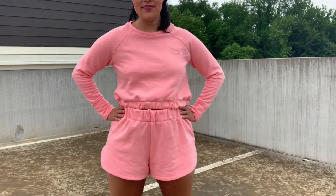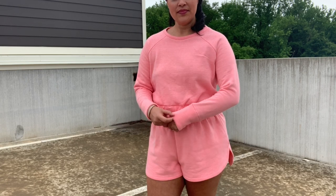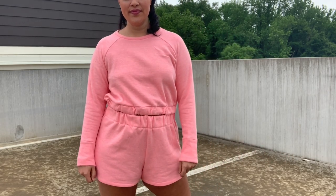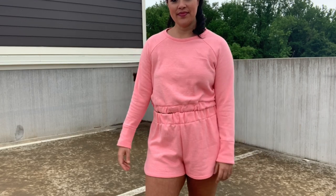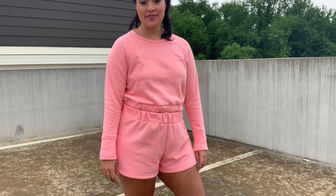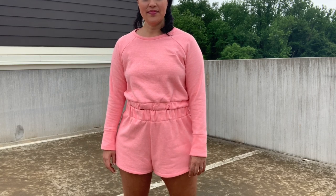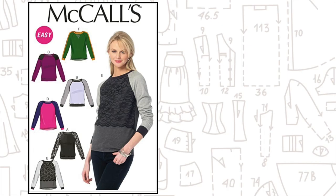Everything else about the sweatshirt is as designed. There are a ton of options with this pattern — it's offered with a crew neck finish with a band, which is what I chose, but you can also choose a medium-sized lined cowl or an overlapped lined hood. It can have a chest patch pocket or a classic kangaroo pocket finished with bands, but I didn't put any pockets on mine. I can see myself reaching for this pattern again. It's similar to my beloved McCall's pattern 6992 that I've made many times, but this one has a lot more options.